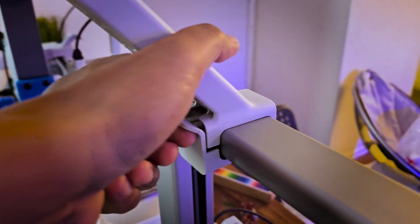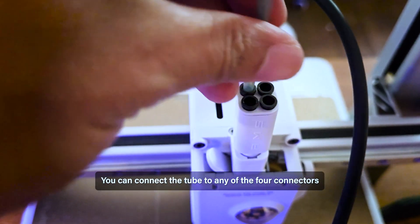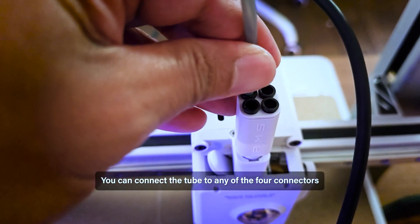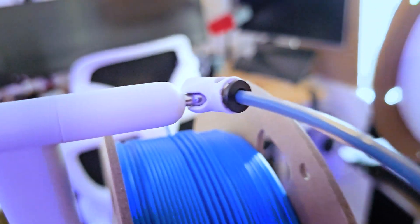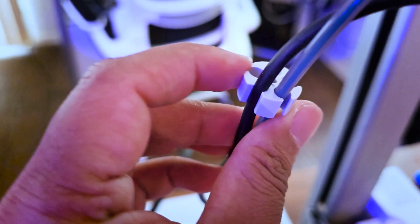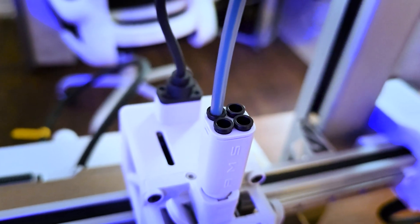Next, use the provided PTFE tube to connect the filament inlet of the tool head. The filament will be fed through this PTFE tube. Use the cable organizer and insert the black cable into the small hole of the organizer, and insert the PTFE tube into any of the larger holes.